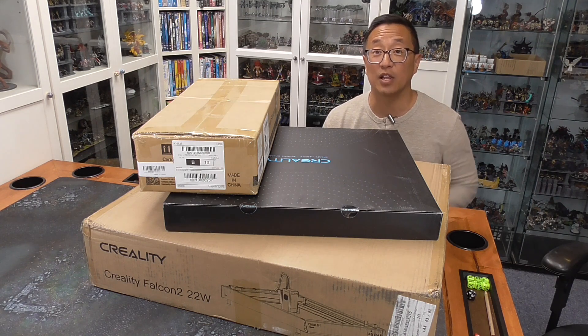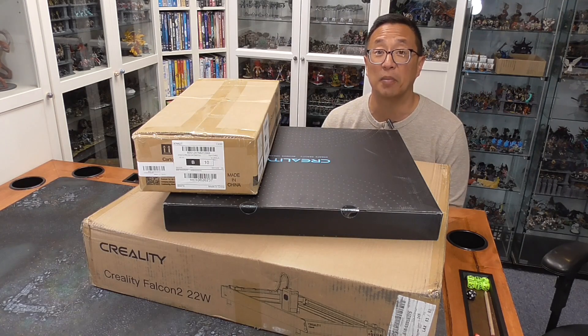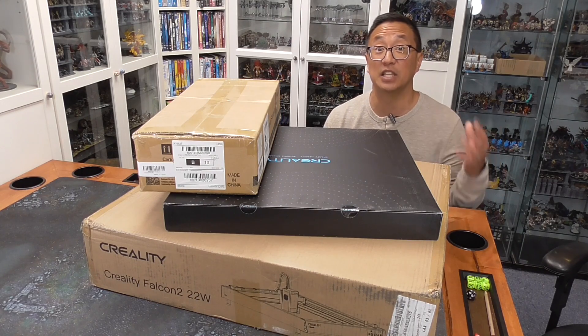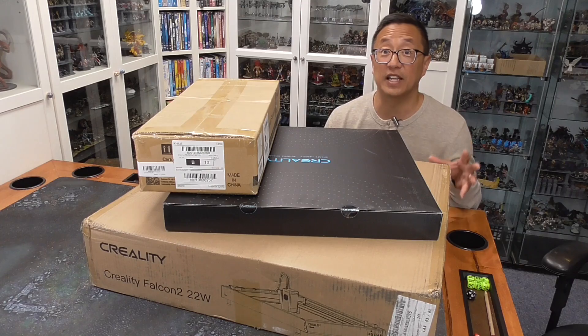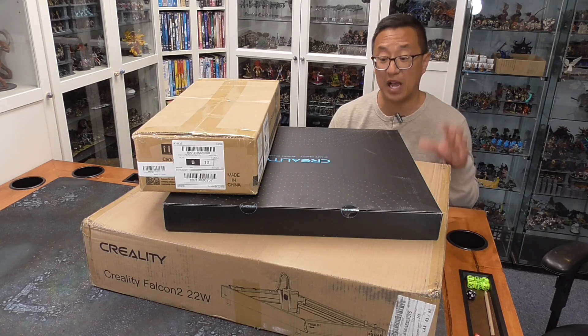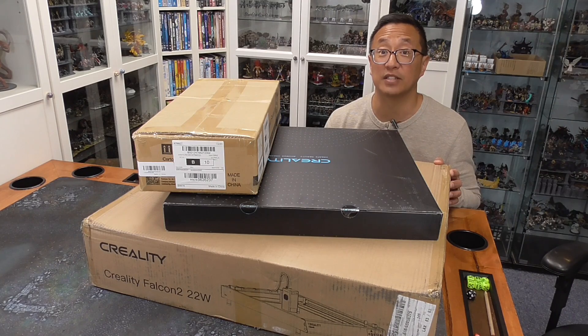A while back I did a review video for the Creality Falcon 1, which was a 10-watt diode laser. If you want to check out that video, go here, because in that video I do a pretty good comparison between getting a diode laser versus getting a CO2 laser. The short of it is, for most hobbyists, I think the diode laser is the way to go, just because of its compact form factor — you don't have to take up a lot of space like you would with a CO2 laser.